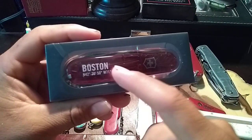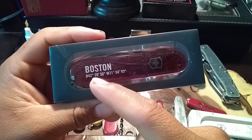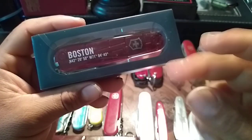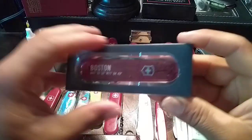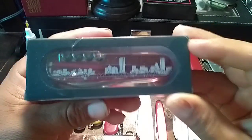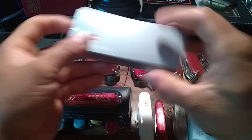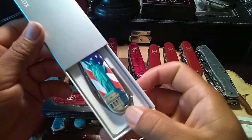Over here I got a Climber with the Boston print — the city name printed on it plus the latitude coordinates so you can locate it using those numbers. If I'm not mistaken, this is called the Skyline of Boston edition.